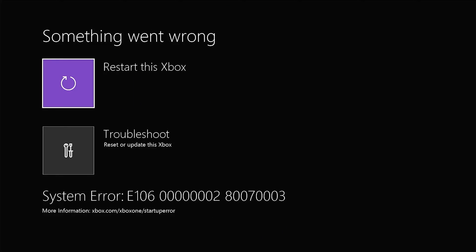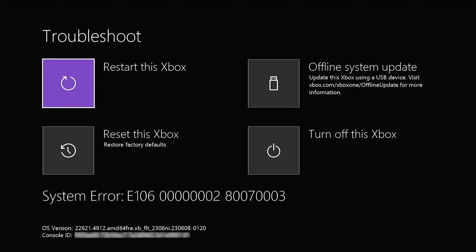With the new drive installed, I'm greeted with this screen that says something went wrong — a system error E106. Fortunately, I know what went wrong because I have a completely blank drive installed. This is easily remedied by going to troubleshooting and performing an offline system update, which kicks off the install from the USB drive I plugged in. This is going to take close to 45 minutes, so I'm going to speed this video up.